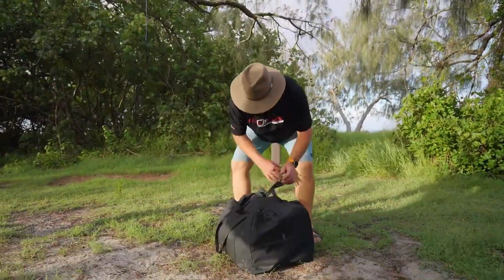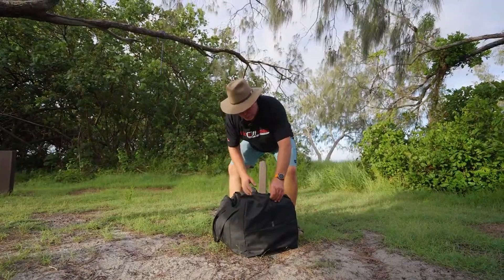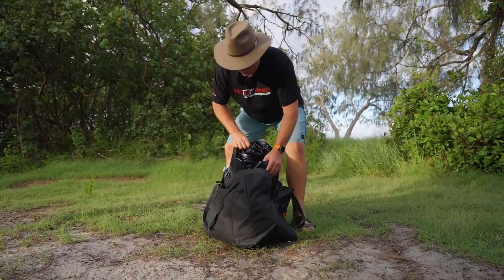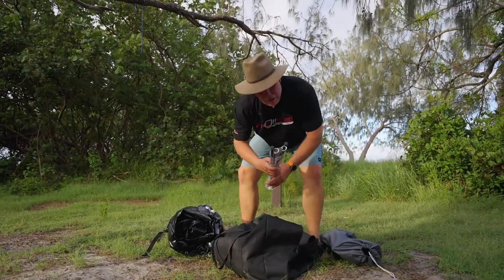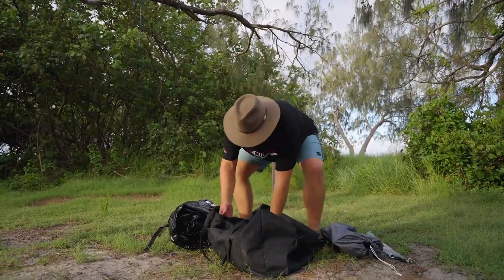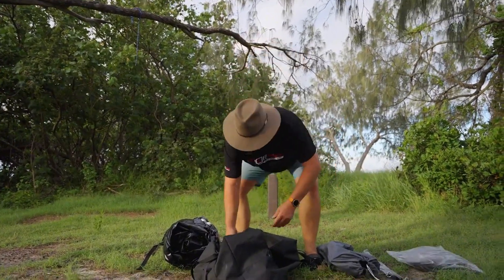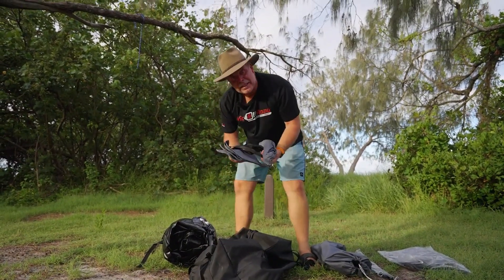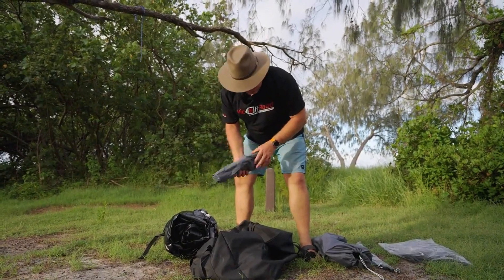These are super simple to set up. Have a go at the size of the bag — you literally fit three of these in the space of one normal swag. It comes in a few bits: the main swag, a pump, poles for the awning, and a mattress which we haven't even opened up yet. You also get pegs to peg it down and a few more bags to pack everything back up into. Super easy to do.